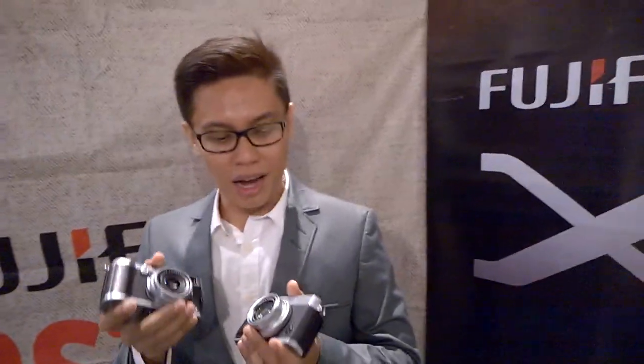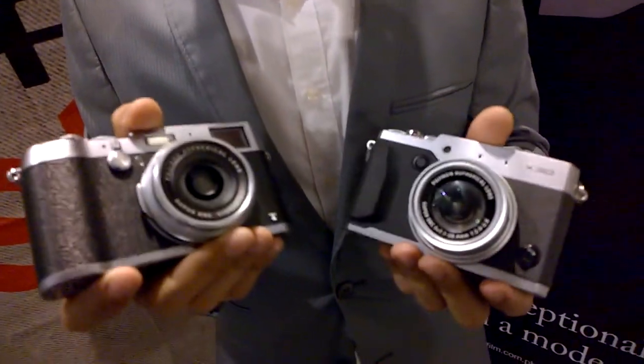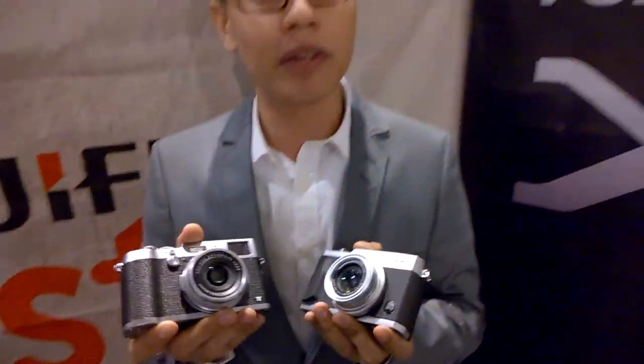Hi, my name is Glenn. I'm from Fujifilm Philippines and tonight we're launching the newest X-series from Fujifilm. I have with me here the X30 and the X100T, the XT1 Silver Graphite Edition, and our two newest lenses, the XF 50-140mm f2.8 and the 56mm f1.2 APD.